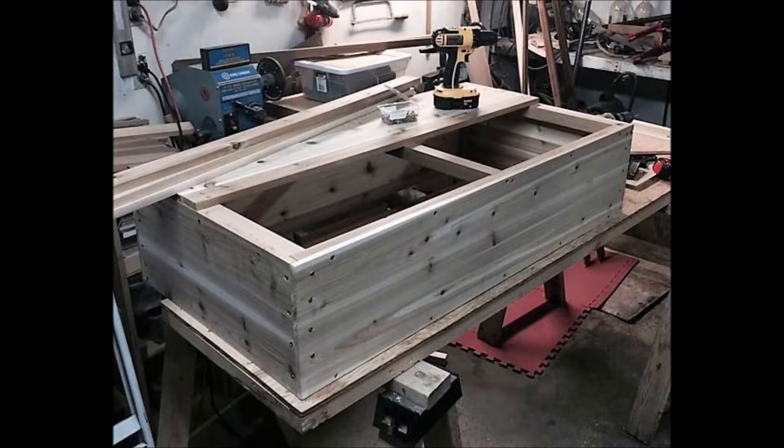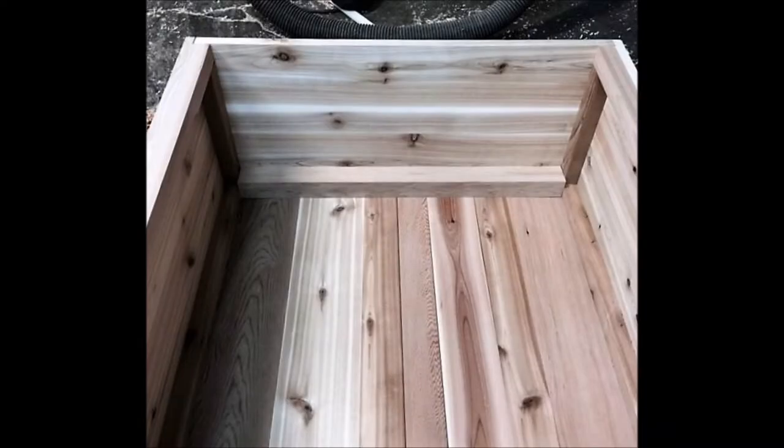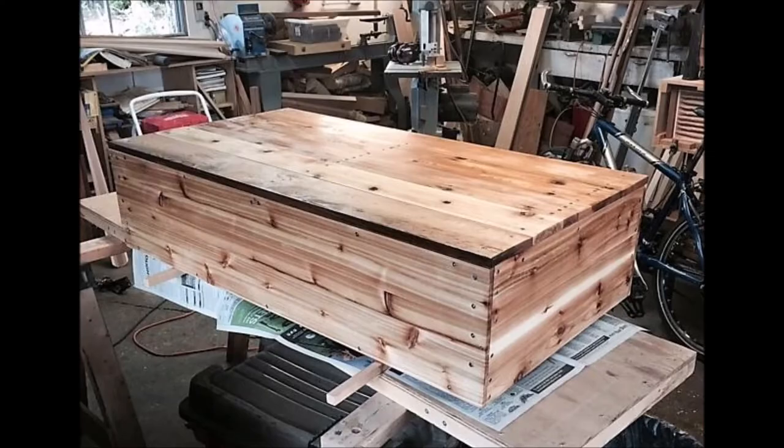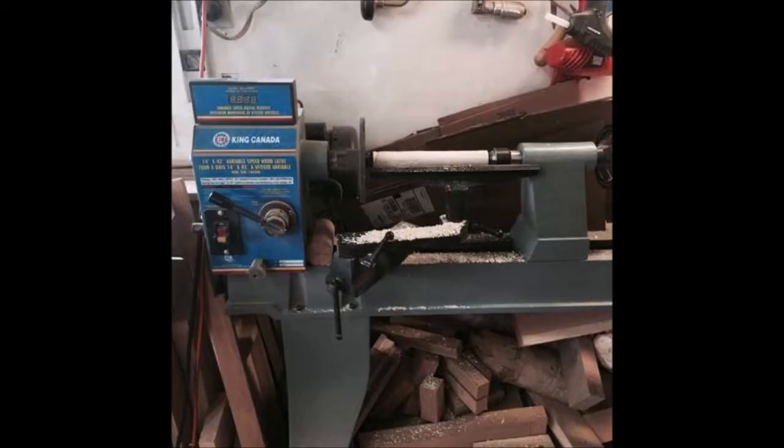Here I'm finishing assembly of the cargo box itself. It's all built using Western red cedar, glued and screwed together, and we're just getting it ready for a few coats of varnish. This gives you a few angles to see how it was put together. It got a couple coats of varnish, and I put on about three more coats before I was finished with that part.